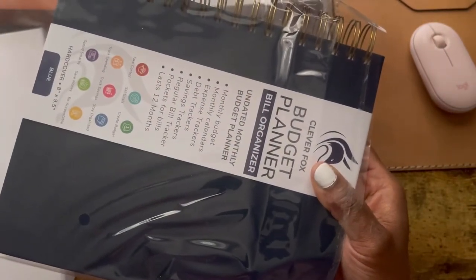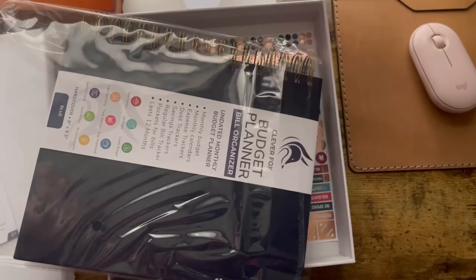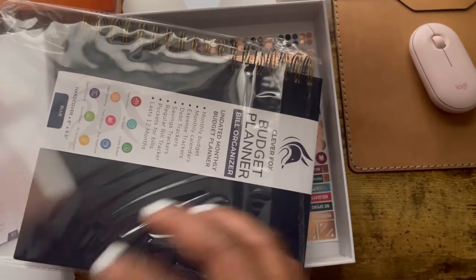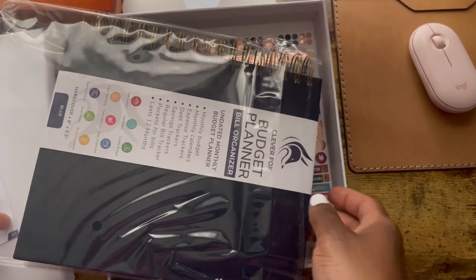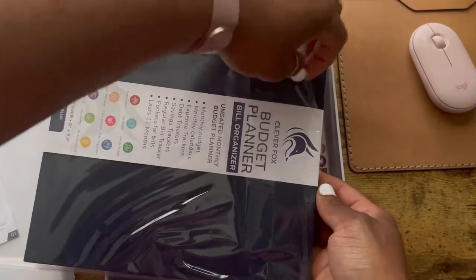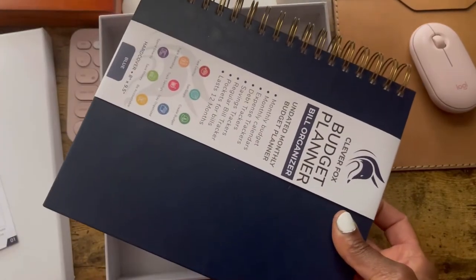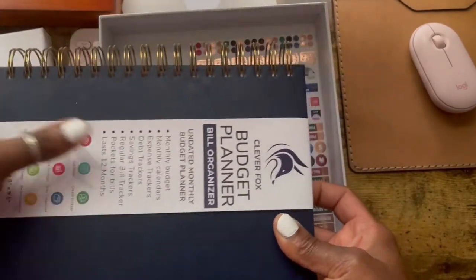Sorry, I just had to pause the video for a minute because I had someone come into the room and it was just distracting. So they do package it really well to prevent water damage during shipping.